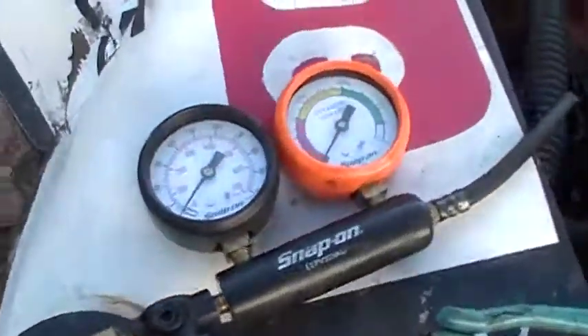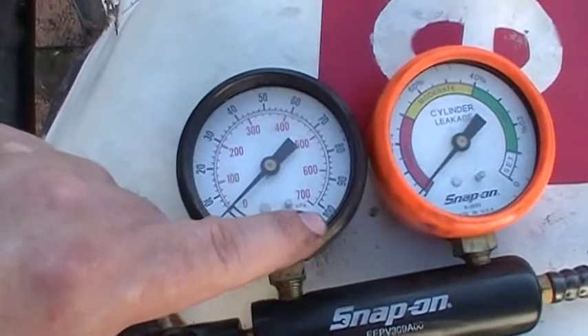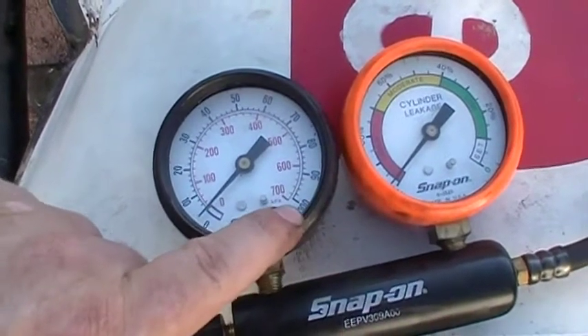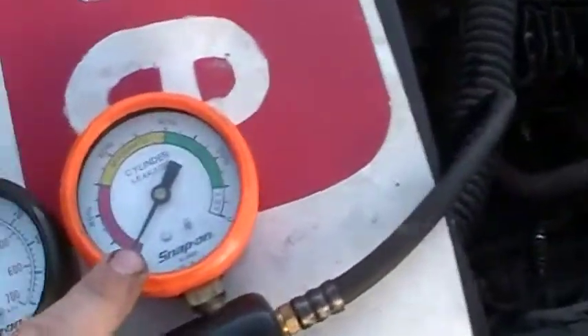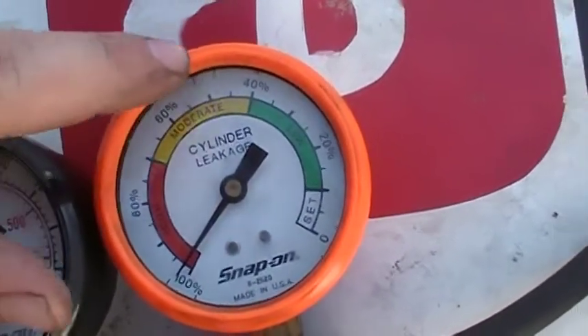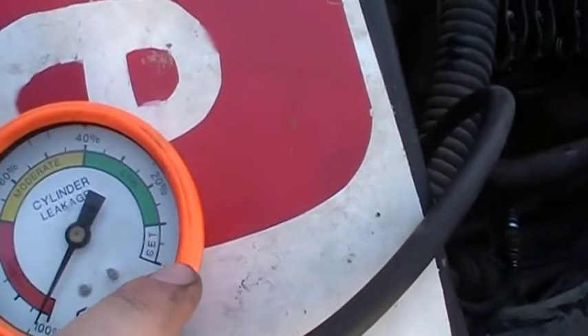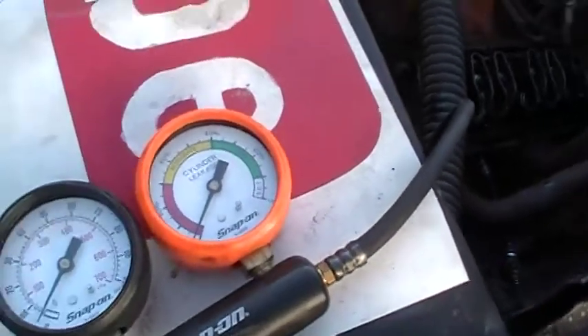This pressure gauge reads up to 100 pounds — it's going to equal whatever your compressor is set at. Mine's going to maybe hit anywhere from 90 to 100 pounds. On here it has percentages: 100, 80, 60, all the way around to 20, and there's a 10 mark. A real good mark is hitting the white, but they say that's nearly impossible.